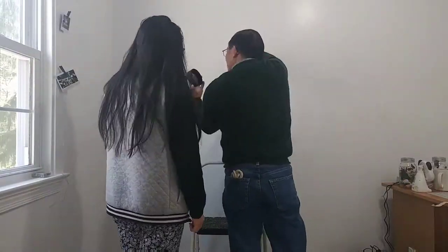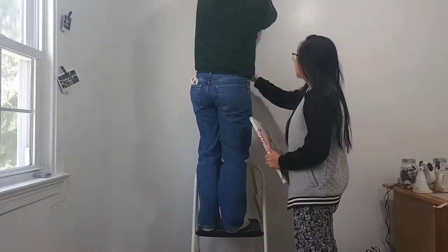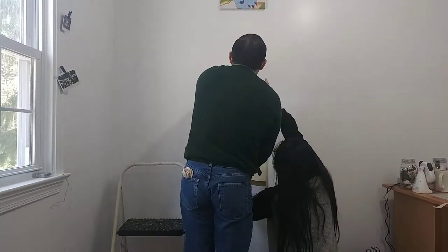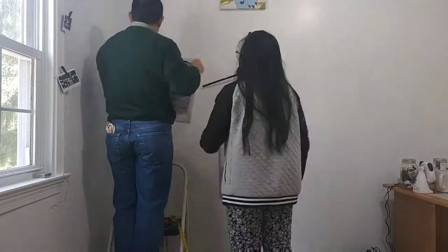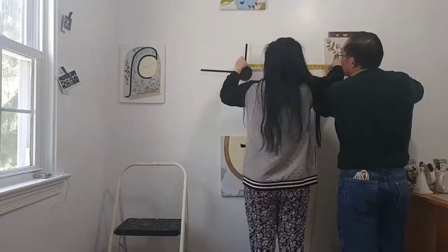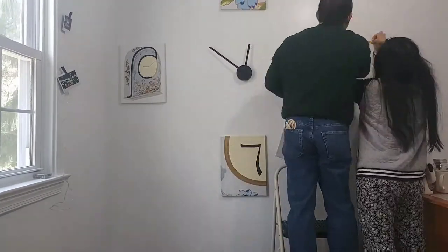Here my dad and I are setting up the clock. First we laid out the paintings on the ground to get a general idea of what they would look like on the wall. Then we had to find the diameter because we needed to know how tall and how low we wanted the clock to go. So we first put up the wall clock, and then the 12, 3, 6, and 9, then continued on with the other paintings.